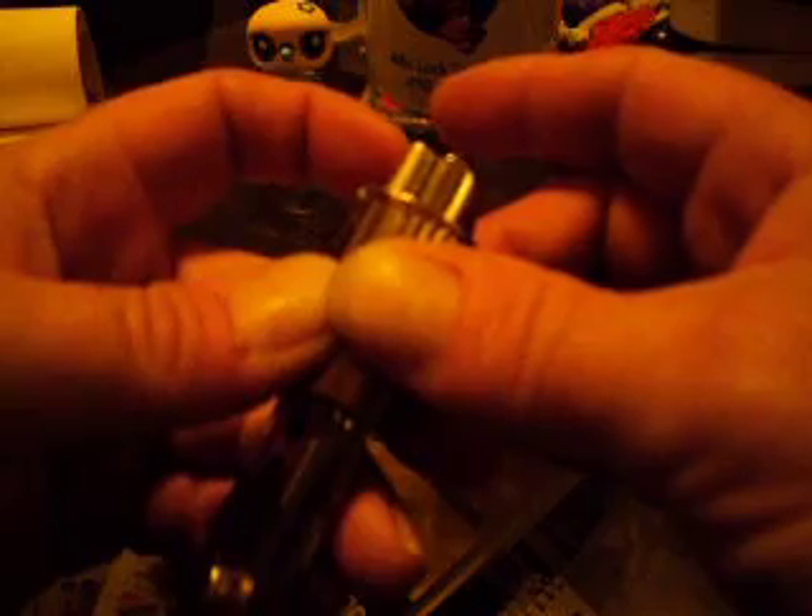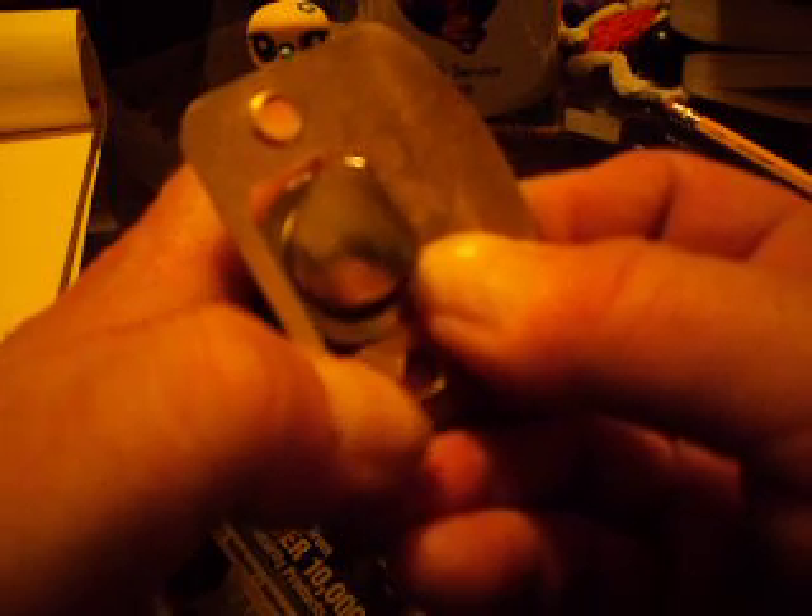If the lock is properly installed and the strike plate is correctly aligned, the plate will hold the dead latch mechanism in the depressed position when the door is closed.